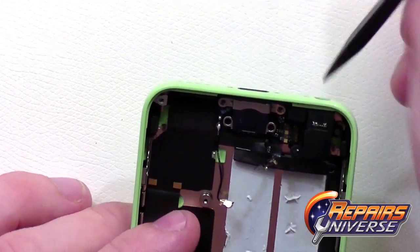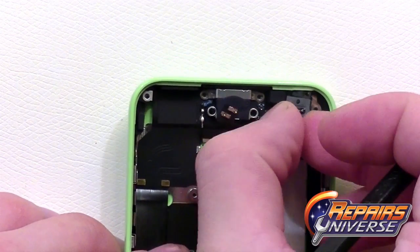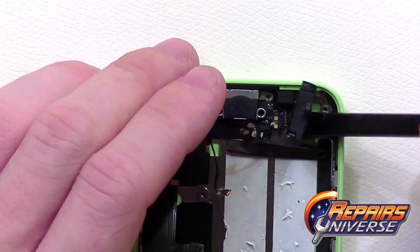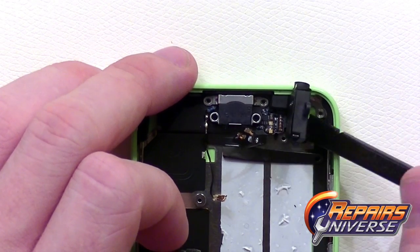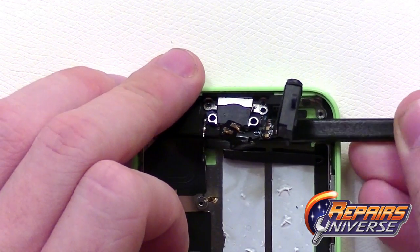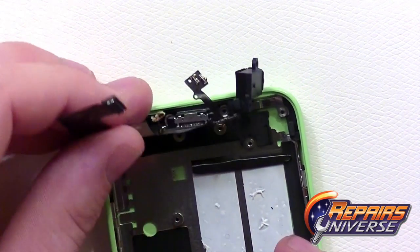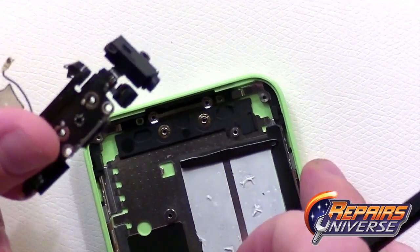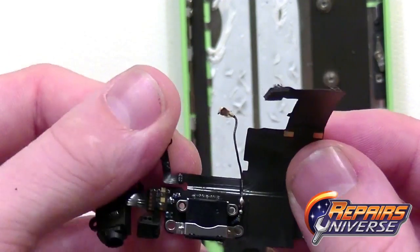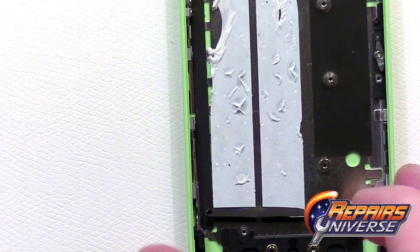Now we'll go ahead and release the headphone jack in the corner. This whole flex cable is held down with quite a bit of adhesive, so take your time as there are many components to it and you don't want to damage it. Getting underneath the adhesive on this side — since it's a bit stubborn, swap over to the main side of the flex cable and just peel it off that way. On this component itself we have the headphone jack, the main microphone, and dock port assembly. The microphone is located underneath that small grommet.